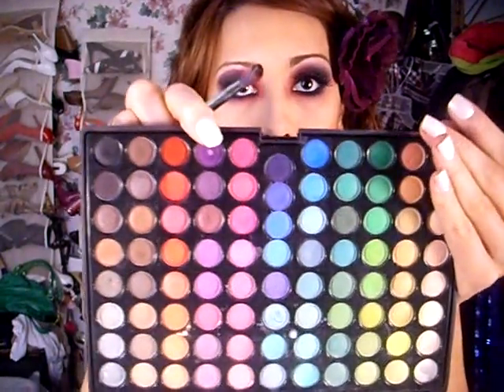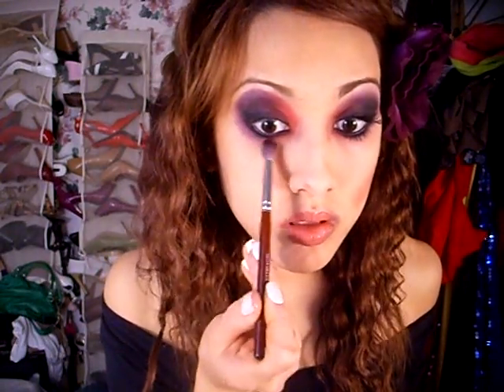I'm going to take that dark purple and a fluffy brush, and lightly apply it to my entire under eye area for a sort of tired, more gaunt look. I'm just very lightly applying it.